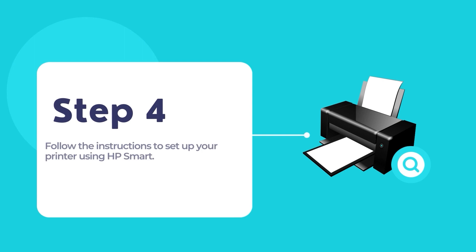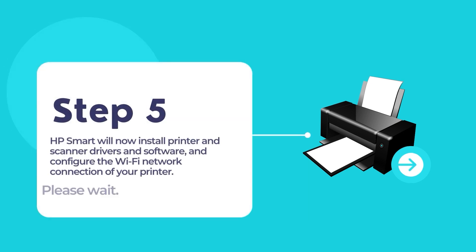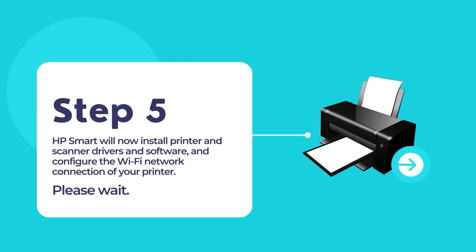Follow the on-screen instructions to connect and configure your HP printer to your existing network. The whole process is pretty easy and straightforward, as HP Smart does all the hard work for you in configuring and setting up your printer. HP Smart will install printer and scanner drivers for your HP printer and configure the Wi-Fi network connection on your printer.